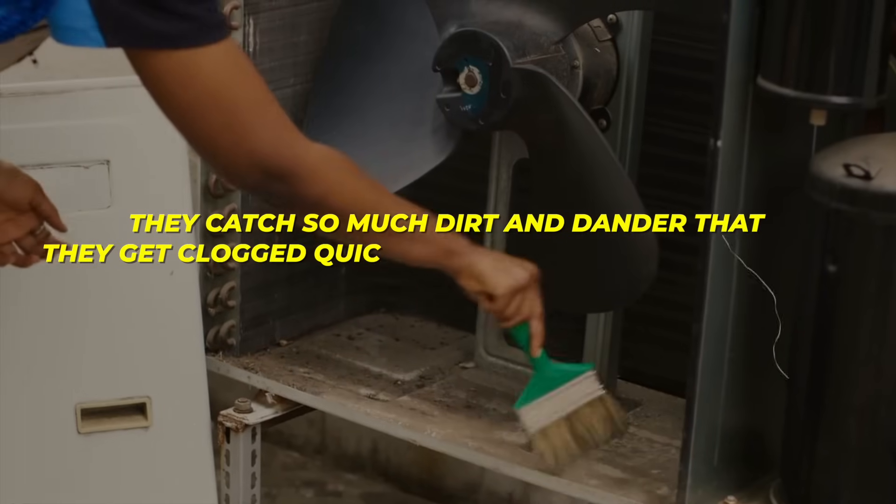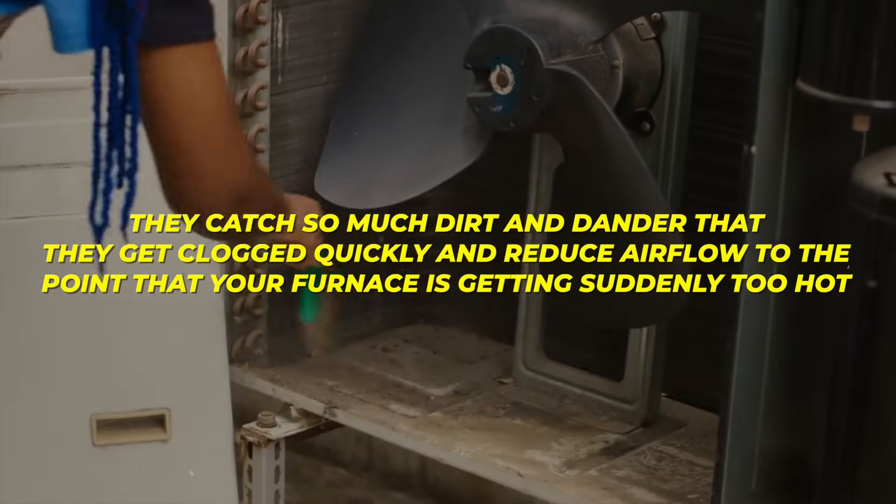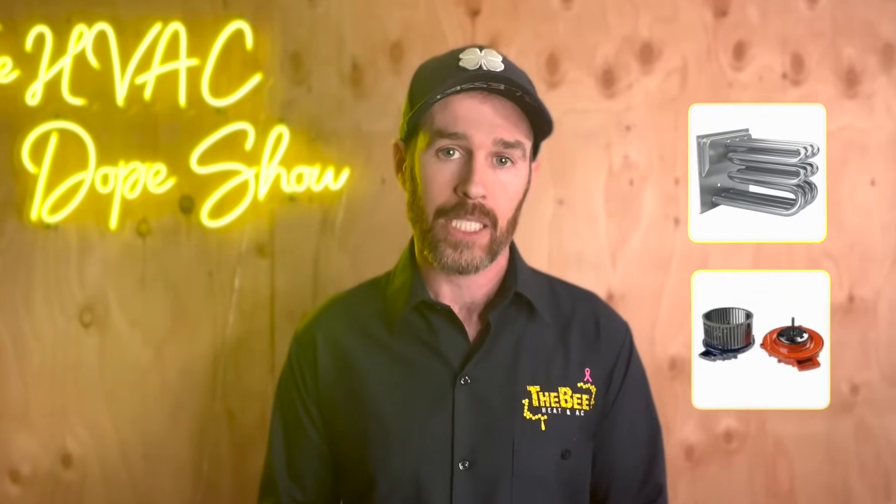This is especially true with higher MERV rated filters because they catch so much dirt and dander that they get clogged quickly and reduce airflow to the point that your furnace is suddenly getting too hot. This will cause your system to overheat, which trips the high limit switch at best, and at worst it can damage components like the blower motor or even the heat exchanger if it gets to a really bad condition.